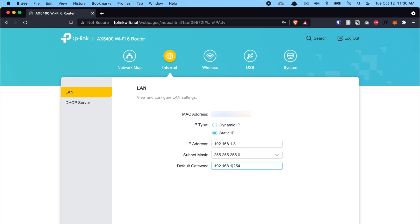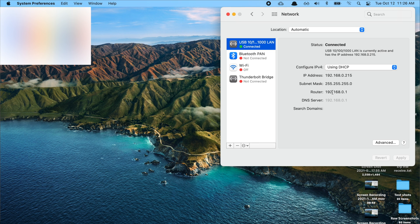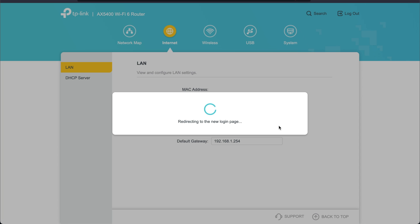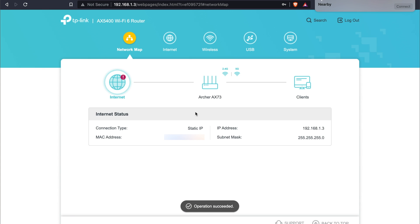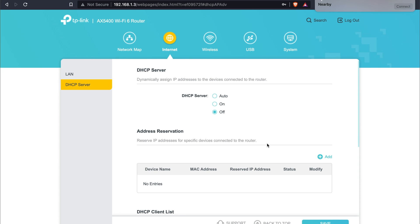The Default Gateway field is really important — enter the IP address you grabbed from the all-in-one modem, because the access point's gateway is the first router. Click OK or Confirm. Remember: once you modify the LAN IP from dynamic to static, the old address 192.168.0.1 will no longer work — you'll need to use the new IP, 192.168.1.3. Let the router reboot, then type the new IP in your browser to get back to the dashboard. Also make sure the DHCP server is turned OFF — otherwise this setup won't work.